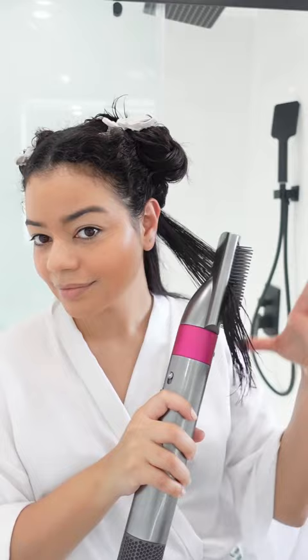I'm just rough drying all my hair and then I'm gonna go in with the firm smoothing attachment from the Dyson Airwrap. I'm just drying all my hair making it pretty smooth.